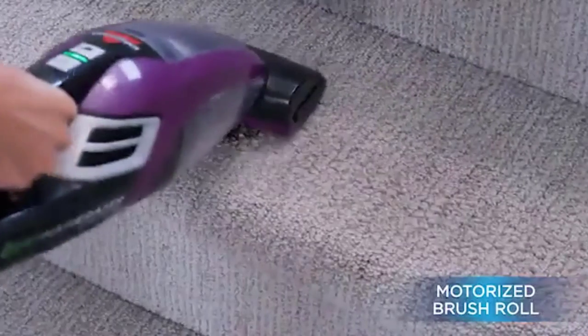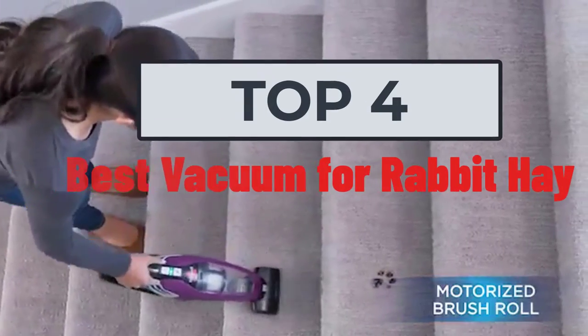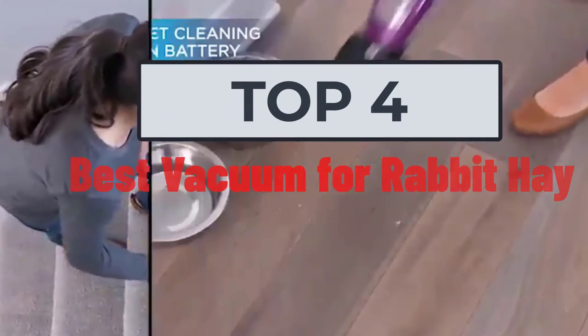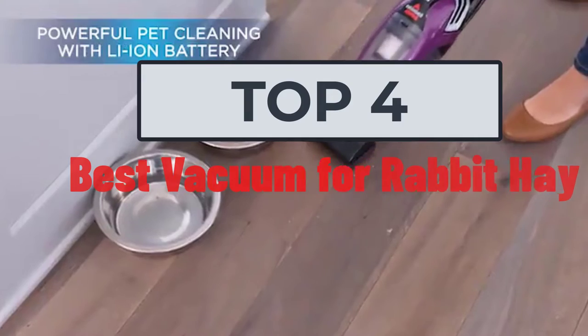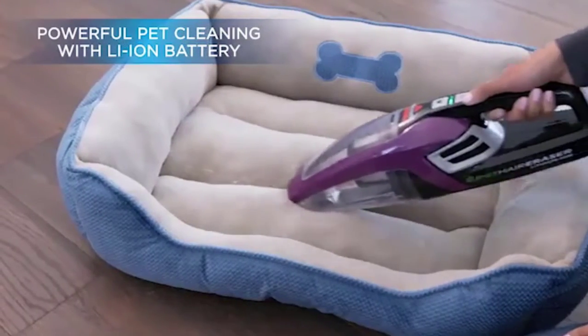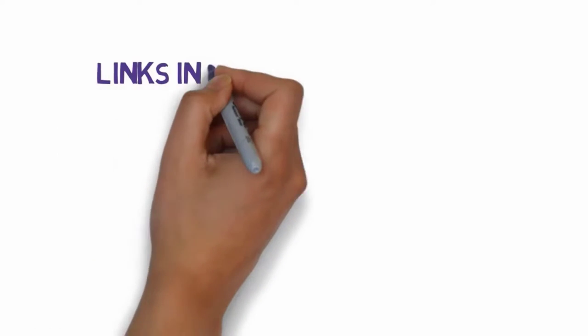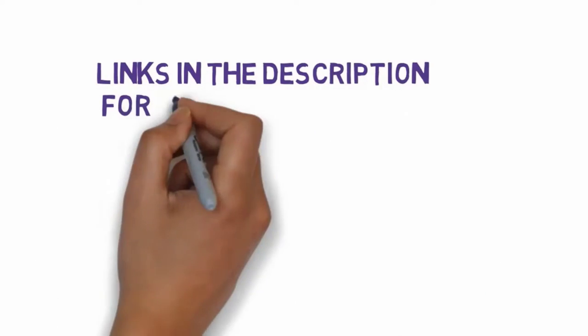Hi, welcome to my video. Today I will help you choose the four best vacuums for rabbit hay on the market. I have made this based on my personal research, trying to list them based on price, quality, and more. Links are included in the description, so make sure you check those out to see which one is in your budget range.